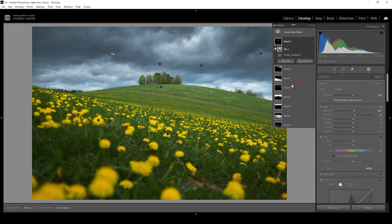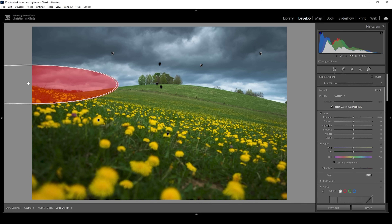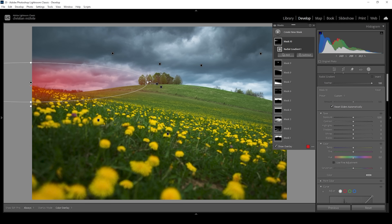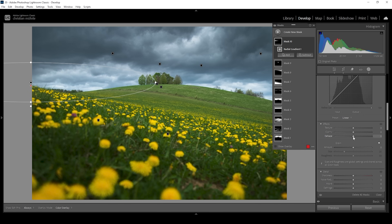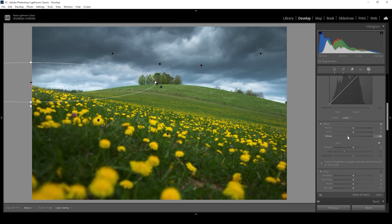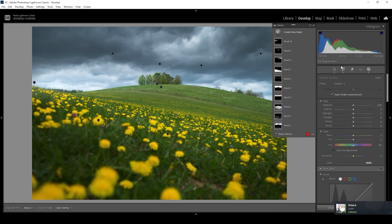Finally, I also want to add some more light on the left side specifically. I'm using a radial gradient for that, making it really wide but thin, with the center placed outside of the image. Let's bring up the feather to have a more natural effect. In here, let's bring up the whites, bring up the blacks for the glow, and to make the glow stronger, we can bring down the dehaze. That's looking great, and I think that's it for the masking of this image.